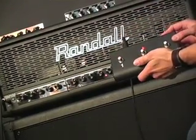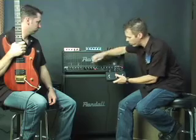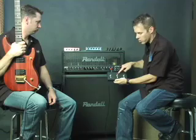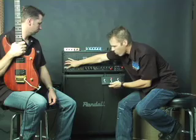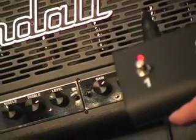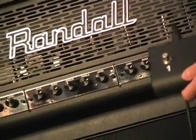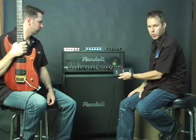Let's say I want channel 2 to become channel 3. All I do is press channel 2, then I select channel 3 — obviously they're mismatched right now. I've got channel 2 on 3, and I want that. So I'll go back to channel 1. Now channel 2 is going to become channel 3. It's that easy to program the amplifier any way you want it to channel switch for you.